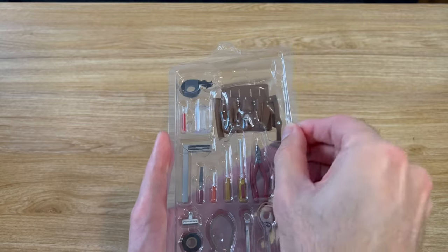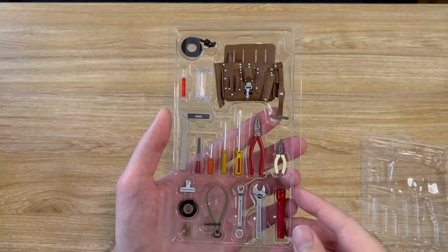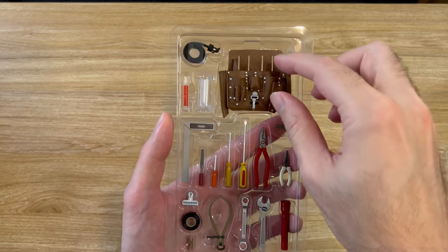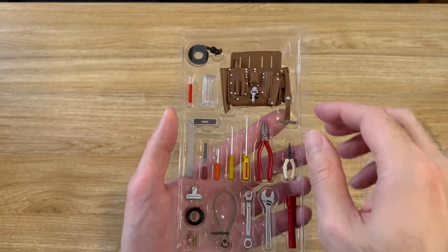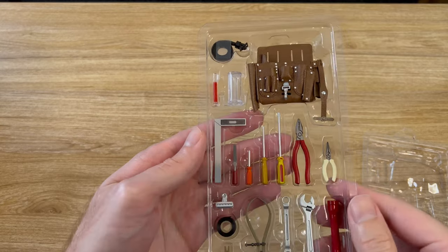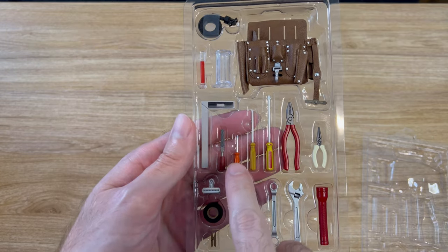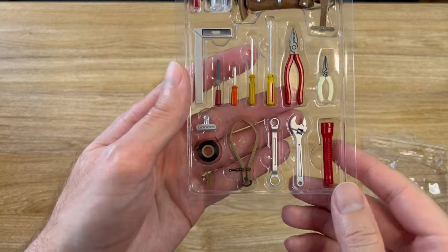Starting off with the top tray, you can see his tool belt and his large pouch with all the pockets that the tools will go in. There's a plutonium rod and plutonium container. He's got a square, a file, several screwdrivers, some pliers — lots of really cool tools.